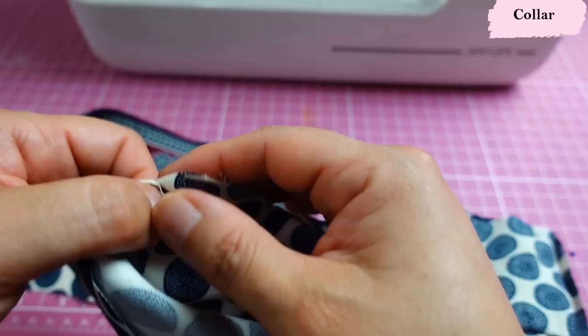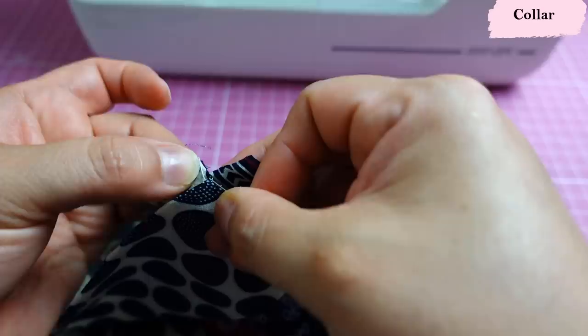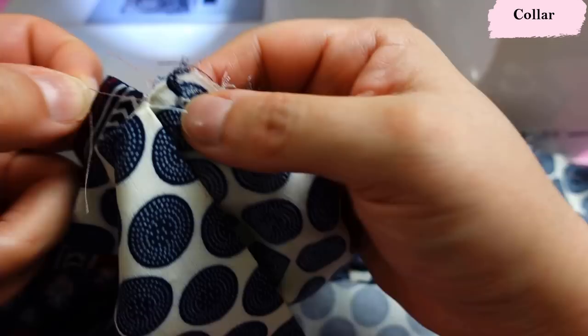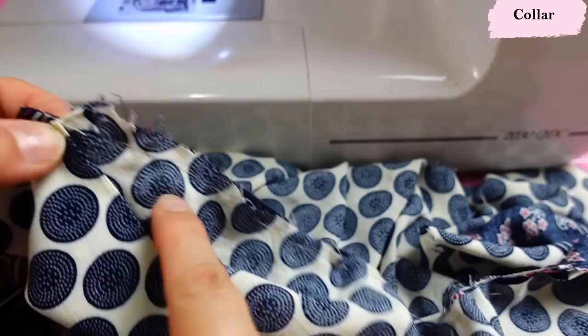The 3/8 seam allowance protruding from the under collar meets that small snipped edge on the front. Keep the upper collar out of the way when sewing. I ended up hand basting my under collar to the neckline — rayon is slippery and hand basting helps manage the layers. I've got those edges hand basted where the snip matches exactly where the extra seam allowance is. Then I sew carefully right there, flush against that edge, staying at 3/8 the whole way.